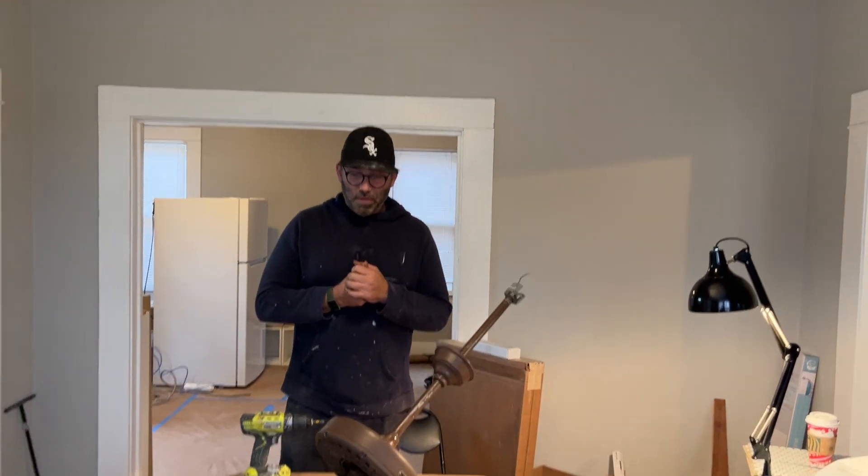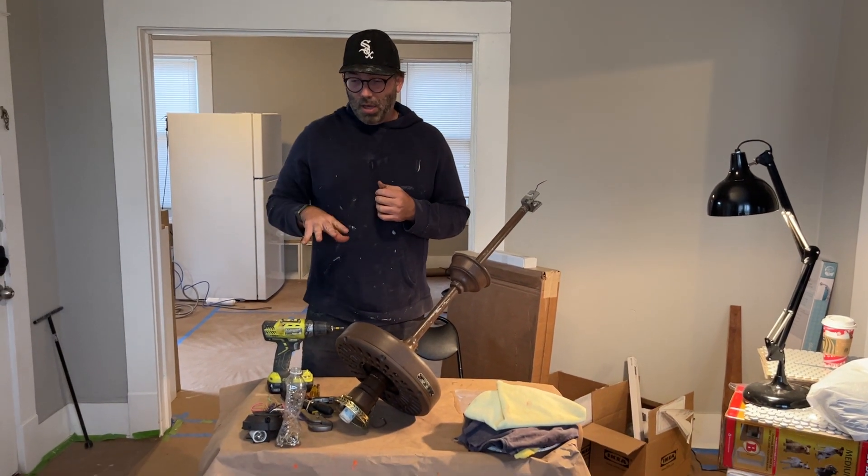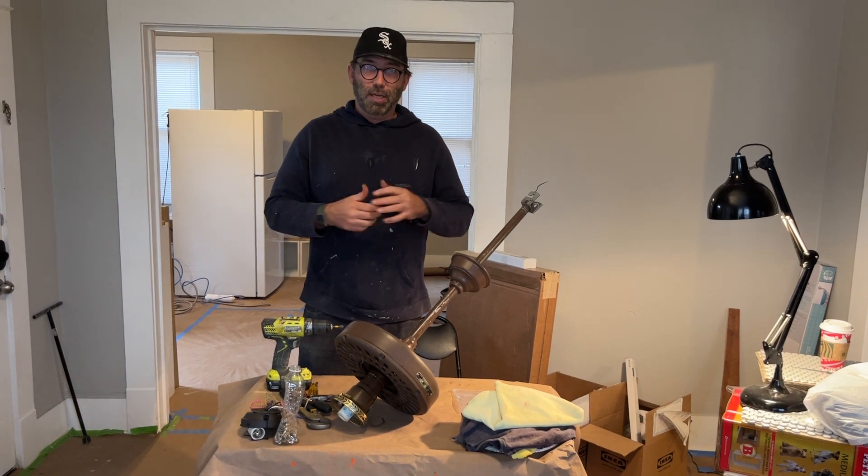Okay, so time to get ready for the course. In the next video I'm going to show you all the stuff I have here and what I suggest having before you start taking a fan apart.